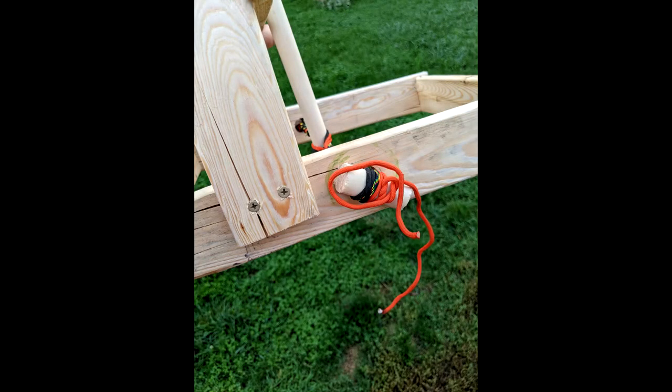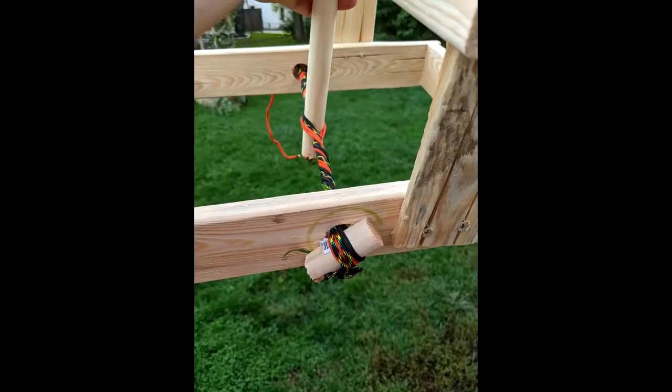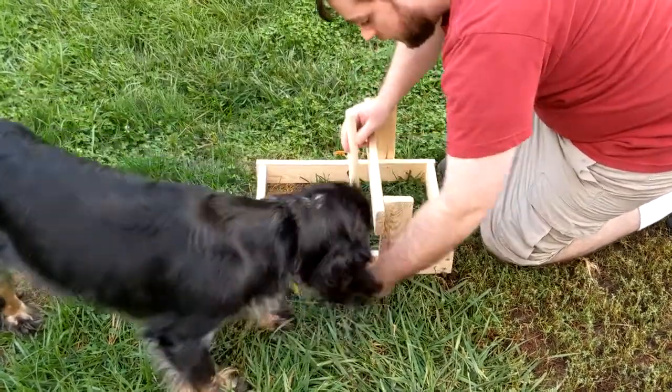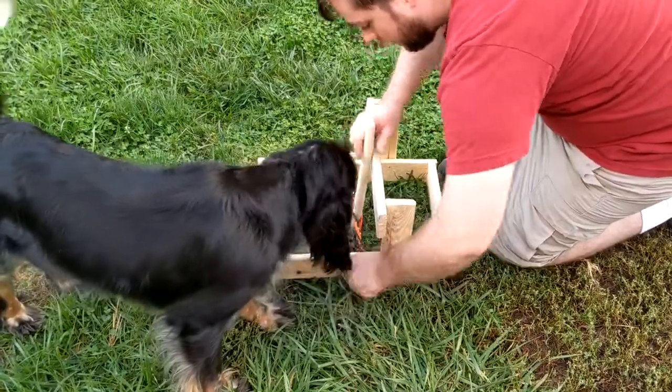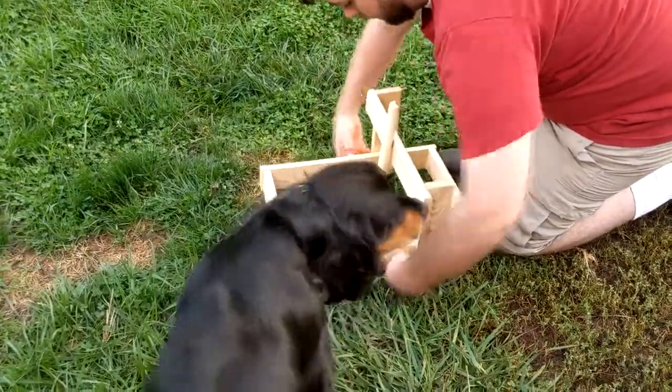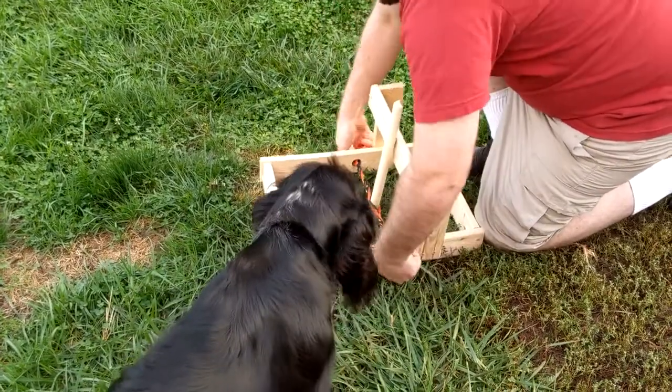I took this opportunity to look for flaws in my design. One thing I noticed is that my brace supports needed to be inside the frame, because if they were on the outside, they got in the way of being able to twist. This was going to come in very handy when I had a huge one, because I would need it to be as easy as possible to twist — especially if it was going to be ten times more powerful.